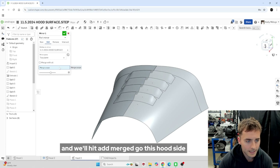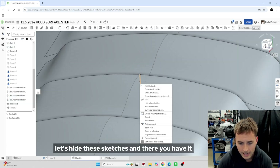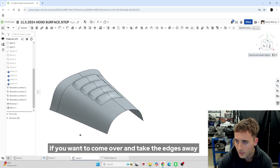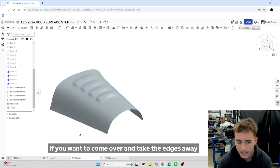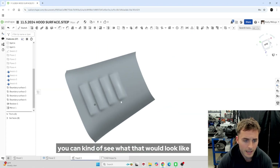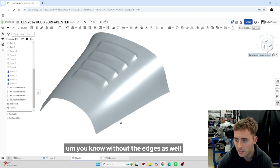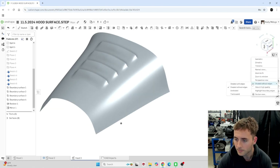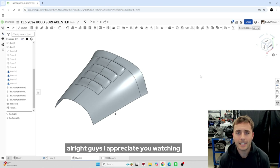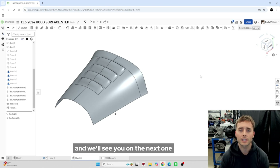Hit add, merge scope, this hood side. Let's hide these sketches. And there you have it — you have some louvers in the hood. If we come over and take the edges away, you can see what that would look like without the edges as well. Cool — all right guys, I appreciate you watching. I hope you're able to get some value out of this, and we'll see you next time.